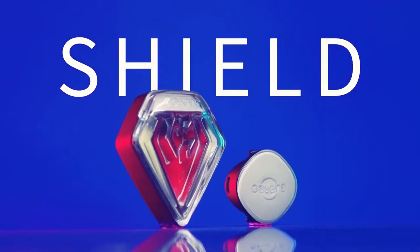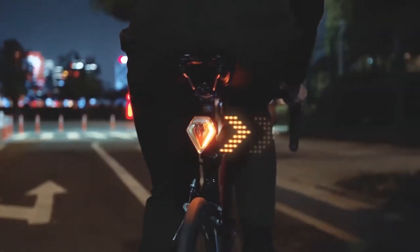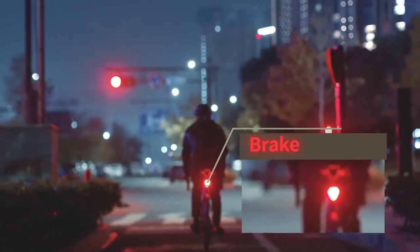With Eason Shield, turning on the turn signal has become easier than ever. As soon as you turn your head to check the movement, the lights already indicate the direction. The brake light is also turned on automatically.